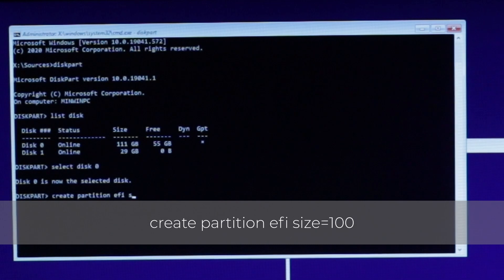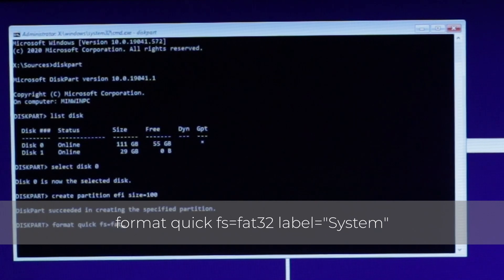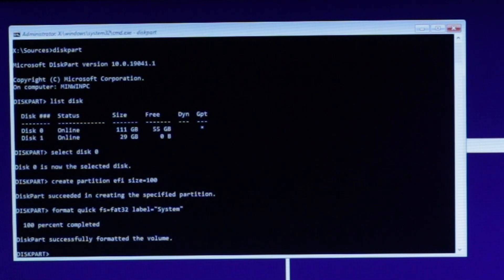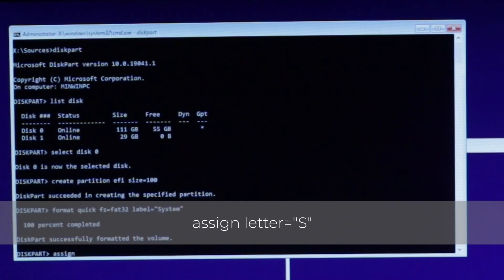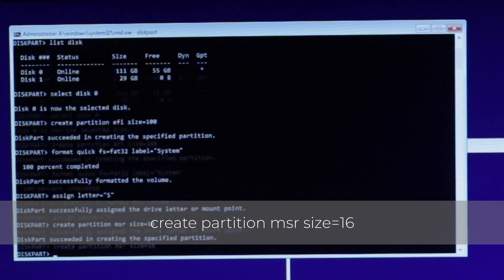We'll start with the EFI partition. Type: Create Partition EFI Size=100. This will create an EFI partition with a size of 100 megabytes. Now we need to format it — type: format quick FS=FAT32 label="system". This will perform a quick format with a file system type of FAT32 and a name of system. Then assign a drive letter by typing: assign letter="S". Now create the MSR partition by typing: Create Partition MSR Size=16. Since we don't need to access it during installation, we don't need to do anything else to that partition.